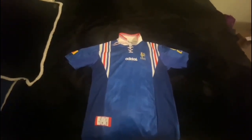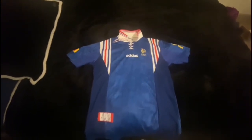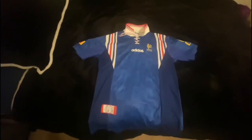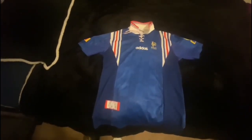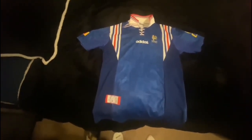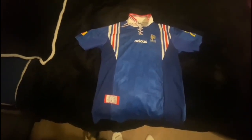Another thing to point out is the French dark blue colors that you still see nowadays, but you can also see a darker shade of blue on the side panels here — a very neat touch that really brings out the French blue color, and it's a great design choice by Adidas.